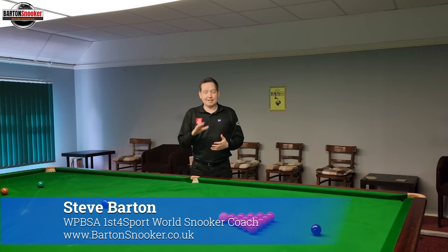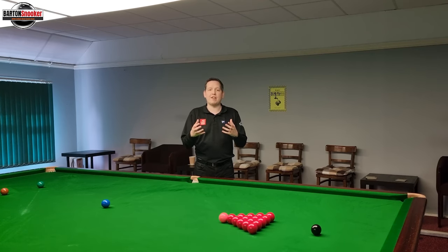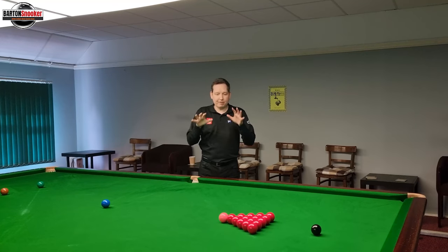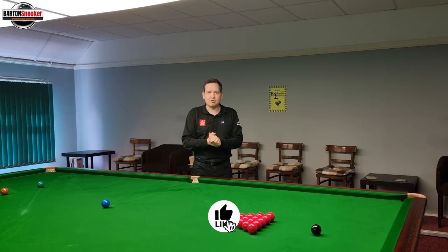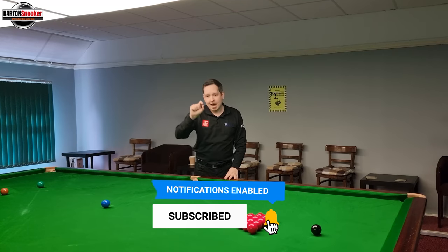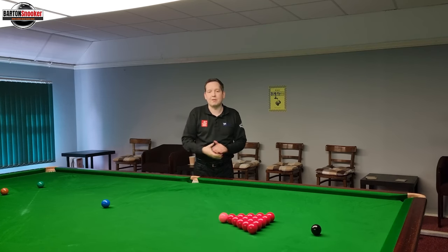Hi everyone, welcome back to the channel. Today's video is a follow-up to last week's when we looked at how easy or difficult it is to cue straight reliably every single time. If you haven't seen that video you can click up here. If you're new to the channel and haven't subscribed, please consider subscribing — that really helps me keep this content coming regularly. Remember to give the video a like and click the notification bell so you won't miss another video. This one is all about our potting angles.